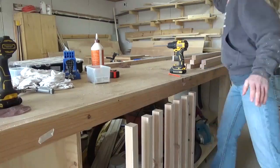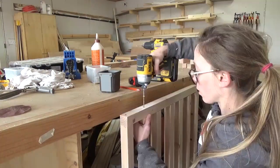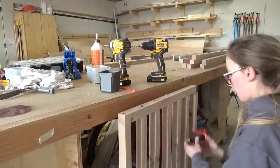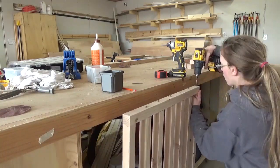I attached the other end of the panel using two and a half inch wood screws. I could have used pocket holes again here, but since this side of the panel will be the bottom, you won't see the screws and this method saved a little time. There's definitely more than one way to assemble this.